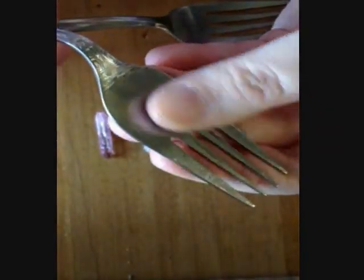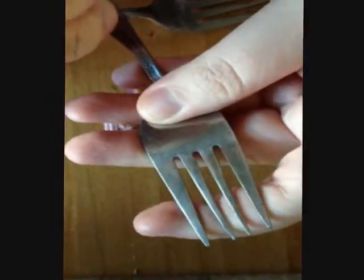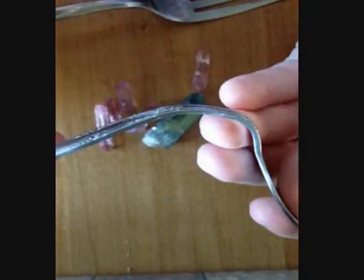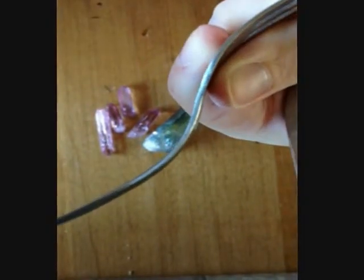I tried this on a dessert fork first, tried to flatten out the part where you would put your food, and tried to bend it this way around — that was really hard and it's obviously going to break. So I'm not going to do that. I'm going to try and follow the natural arch that's already there. I got out the heavy duty tools for this one, which I will show you in a moment.